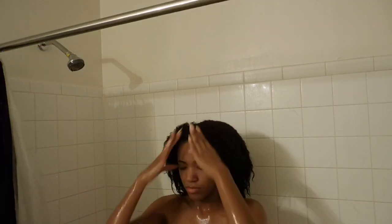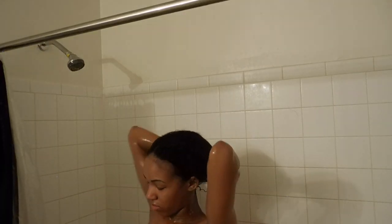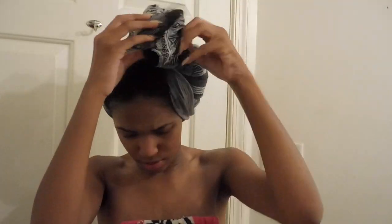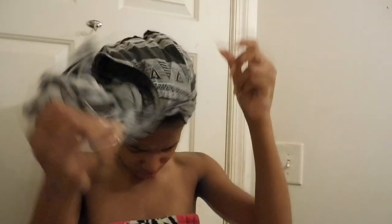Then once I'm done rinsing it out, I make sure I scrunch my hair really good and grab a T-shirt. I'm sure you all know that from every YouTuber — but it's good to use a shirt to dry your hair. Do not use a towel. I repeat, do not use a towel. So this is what it looks like once it's almost dry.